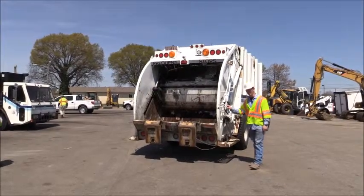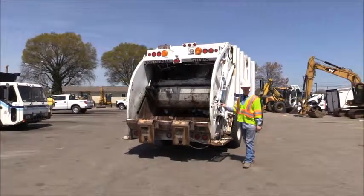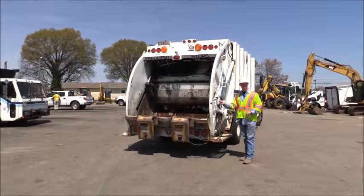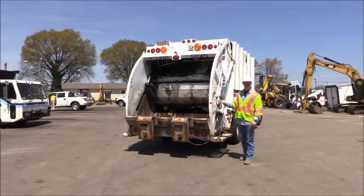Now as we move to the rear of the vehicle, before inspection, one important thing to remember is safety. Because you're going to be operating out on the road, you need to remember to have your reflective vest on and your hard hat as well.